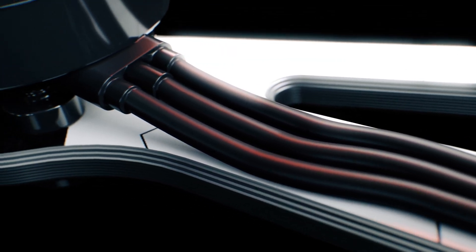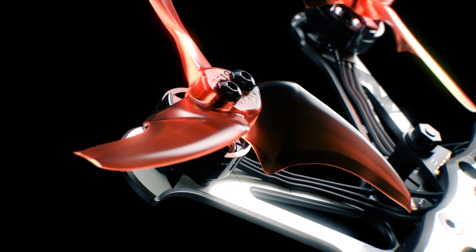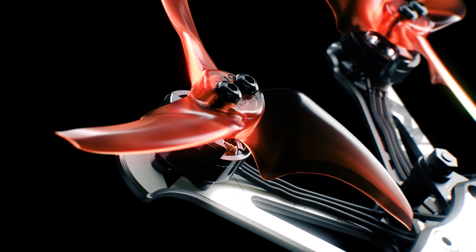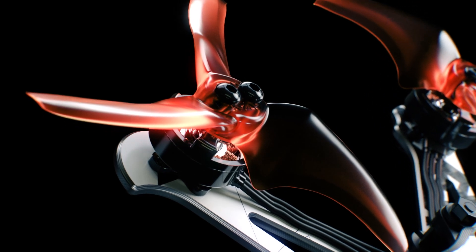Engineered for precision and extended airtime, the TinyHawk 3 Plus Freestyle features a high-performance 12.025 7000 kV motor meticulously calibrated to optimize RPM and ensure maximum efficiency.